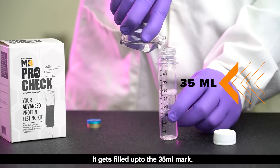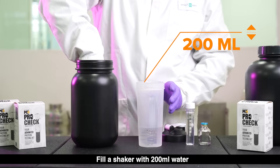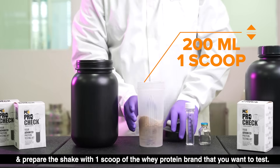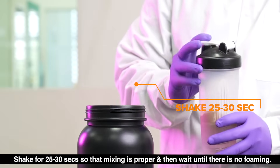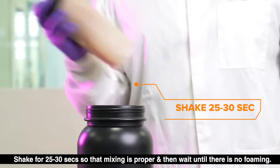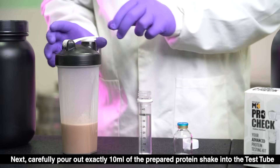The test tube gets filled up to the 35 ml mark. Fill a shaker with 200 ml water and prepare the shake with one scoop of the whey protein brand that you want to test. Shake for 25 to 30 seconds so that mixing is proper, and then wait until there is no foaming. Next, carefully pour out exactly 10 ml of the prepared protein shake into the test tube.